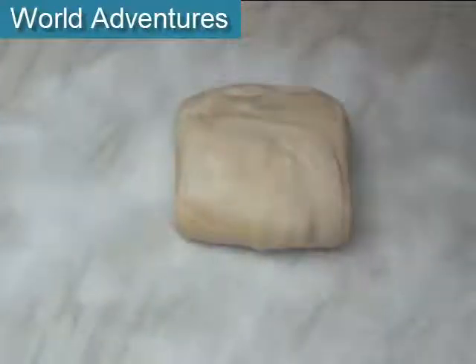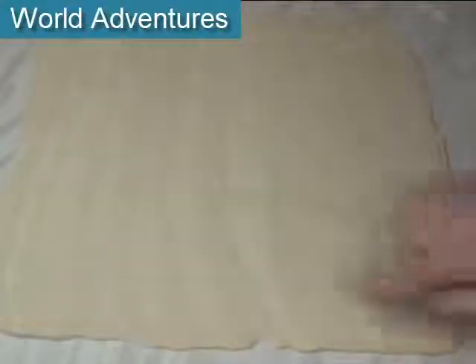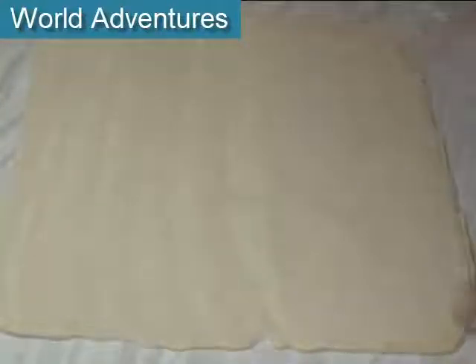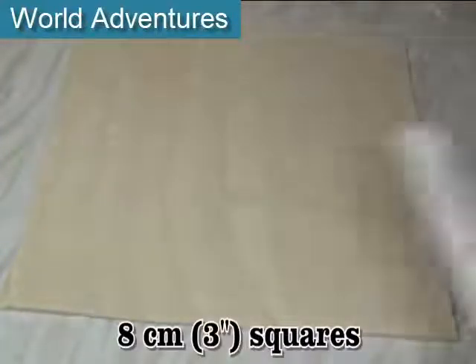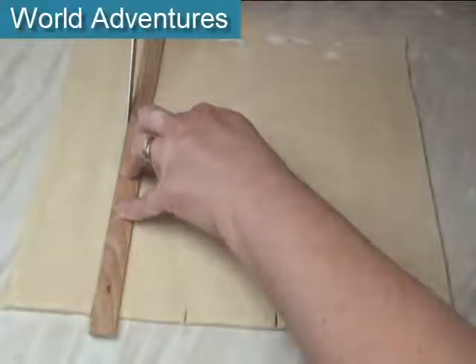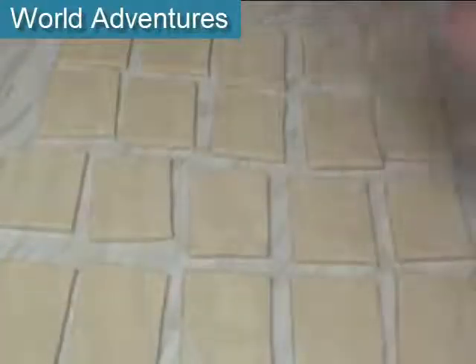Here's my dough which has been resting in the fridge overnight. I'm now going to roll it out on this floured surface to about 5 or 6 millimetres thick — it takes a little bit of time, so don't be in any hurry. I've rolled it out into a rectangle a little more than 40 centimetres by 32 centimetres, and I'm now going to trim it to that exact size and then cut it into 8 centimetre squares. Mind your fingers. So now I've got 20 pieces of dough.